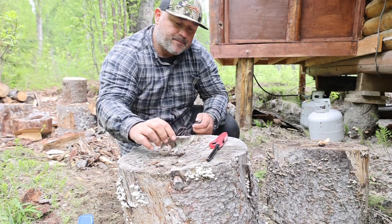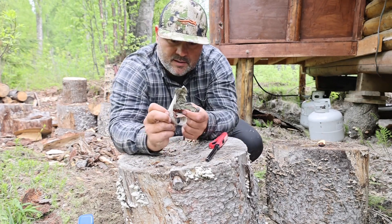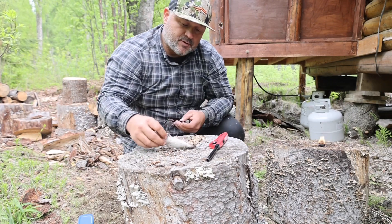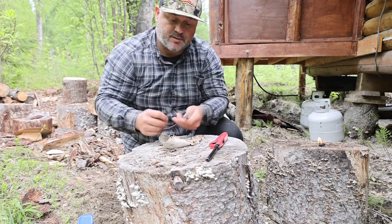I'll show you here in just a second how easy this is to light. It's also a natural slow burner, so the best thing to do is put it in your kindling pile and keep it dry. I'm gonna do a little segment here that shows you from start to finish how I get my firewood out here — like a little episode on it.